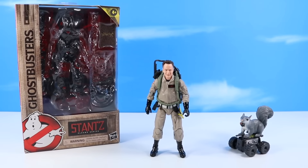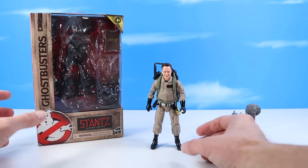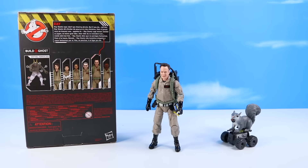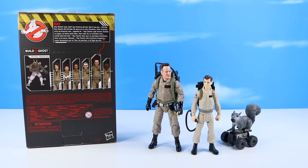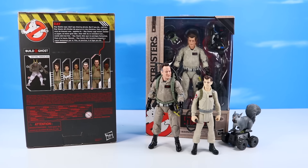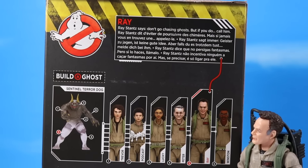Let's start the review with Plasma Series Ray Stantz, out of pack already. I was super curious how the old Ghostbusters would appear in this film so I opened this one first earlier. We just recently checked out Stantz in the Ghostbusters classic figure line — there he is, albeit a little younger. And I actually have an older Plasma Series Stantz that I picked up a while ago — it just has not been opened yet.